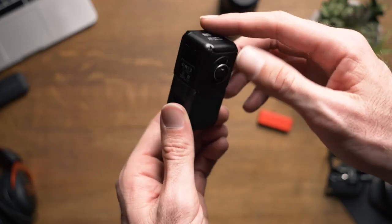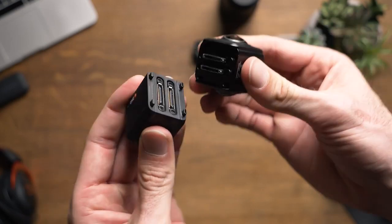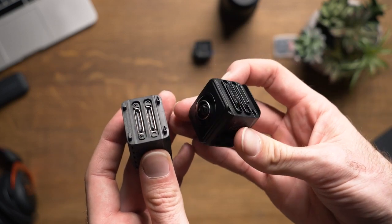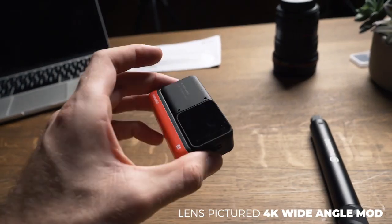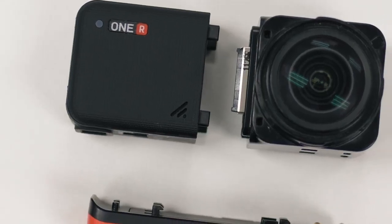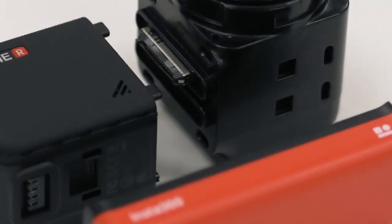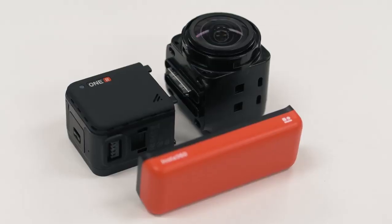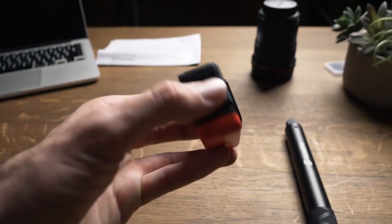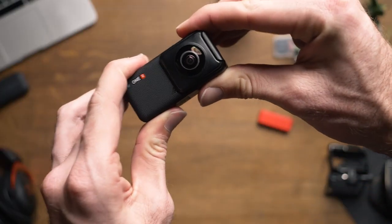Something to keep in mind is that, even though the camera has been announced, I was informed that this is still a pre-production version of the hardware, firmware, and the app, so things may change. But so far, looking at the specs, I'd have to say I'm most impressed by the ability of the 1-inch wide angle lens to shoot 5.3K. It is unfortunately not a raw image, but this is a big step in the right direction. I'll likely be making a video covering each lens individually for a deeper look at what they're capable of.